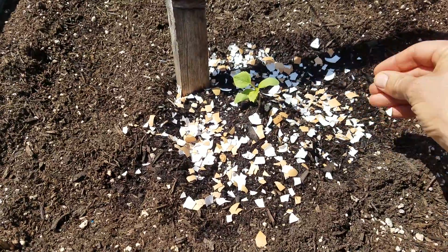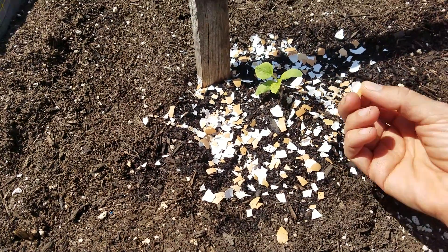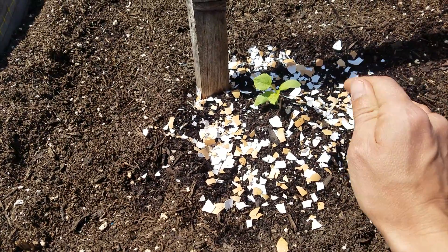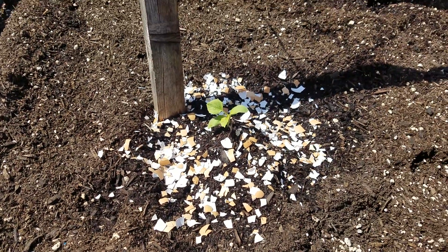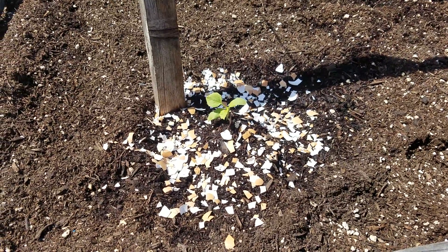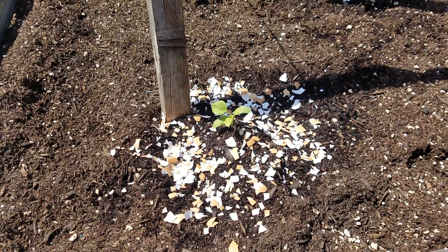That way the snails don't like crawling over this because they're super sharp, and it keeps other little critters away so nothing should be eating my seedling. And then once the eggshells decompose and compost, it gives the plant good calcium.